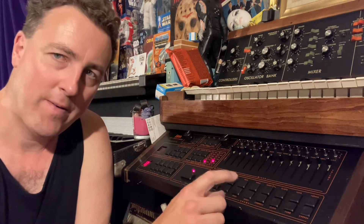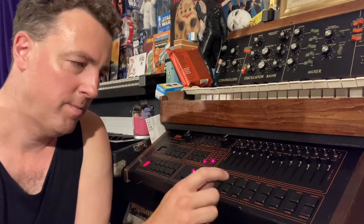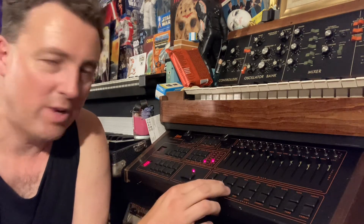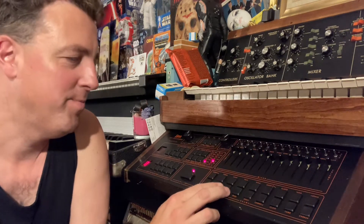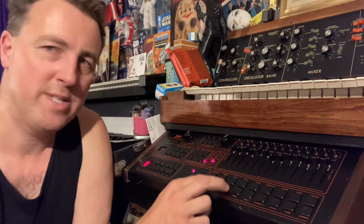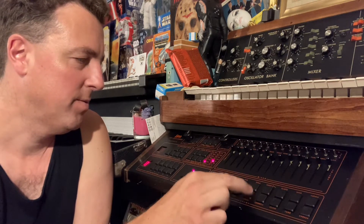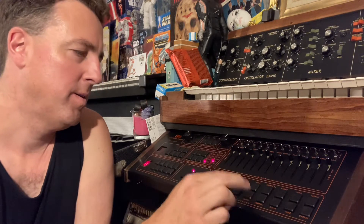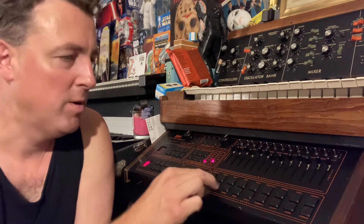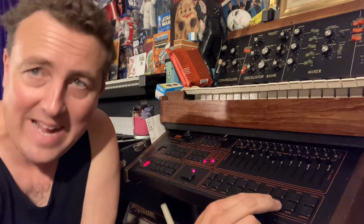I normally start with the kick drum. And I add my snare. And there's my snare and the hi-hat. Congas. Tom claps. Clam.